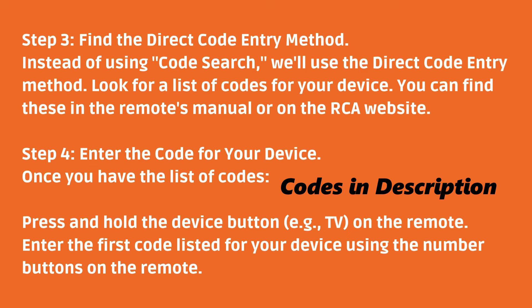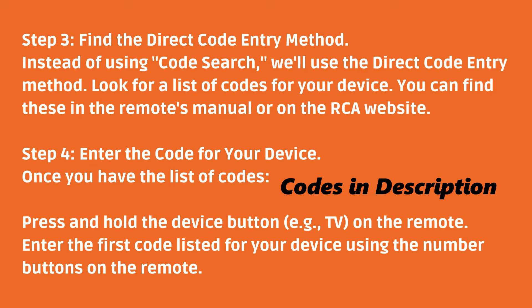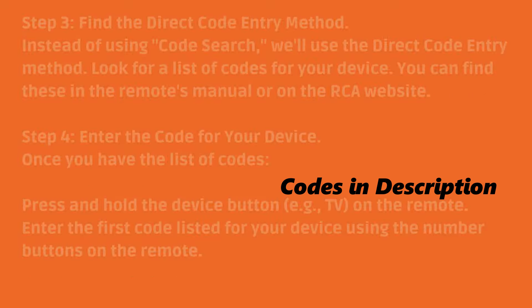Step 4: Enter the code for your device. Once you have the list of codes, press and hold the device button (e.g. TV) on the remote. Enter the first code listed for your device using the number buttons on the remote.